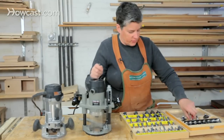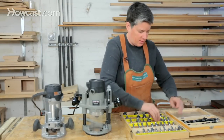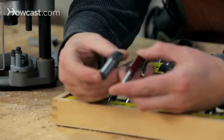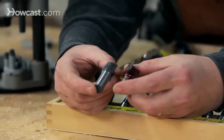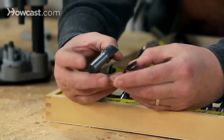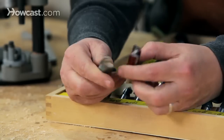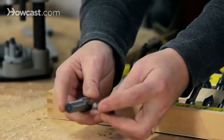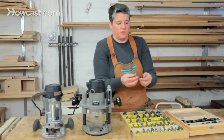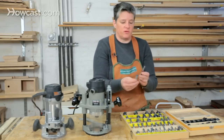If we look at these two bits here, they are essentially the same bits — they both cut out a three-quarter inch slot and are three-quarter inches in diameter. But you can see on the bottom they have two different size shanks. I want to draw your attention to these because they represent the two most common shank sizes: a quarter inch and a half inch.